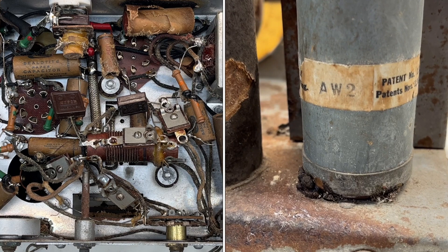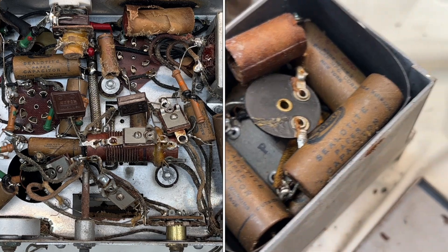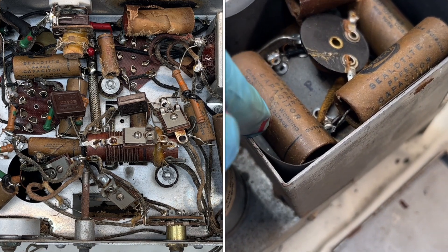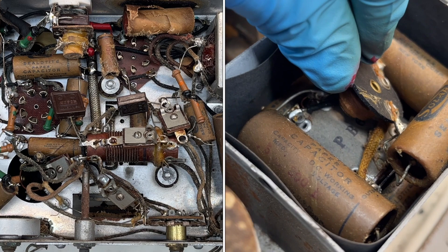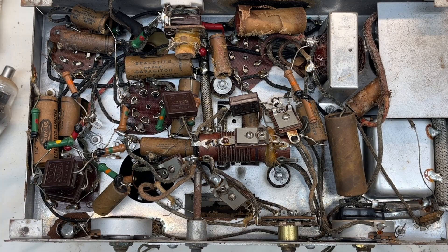The synchronous vibrator confirms a 6-volt source — the clue being the tube heaters or filaments. I'll spend some more time documenting the receiver, see if I can hand-draw a schematic and match it up against a published schematic. Then I'll identify the differences and see what it's going to take to get this thing back together, if that's even possible.